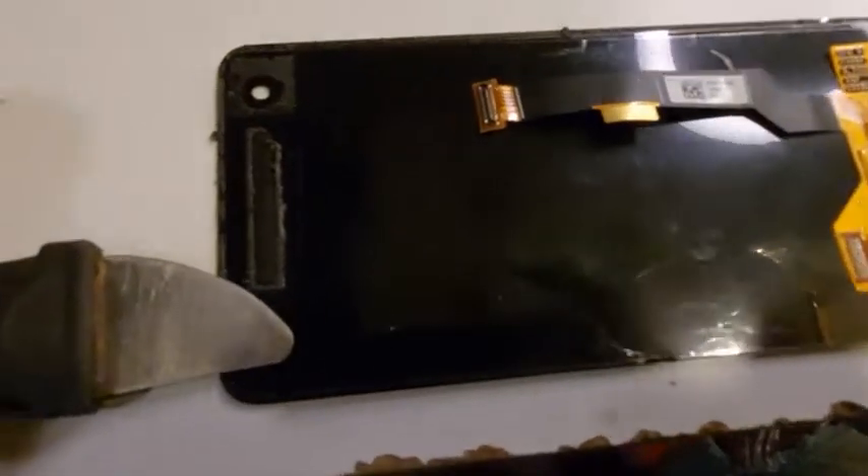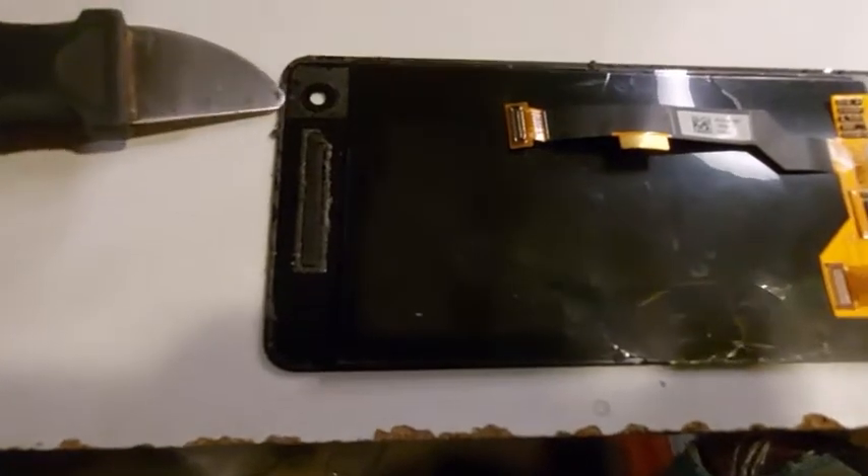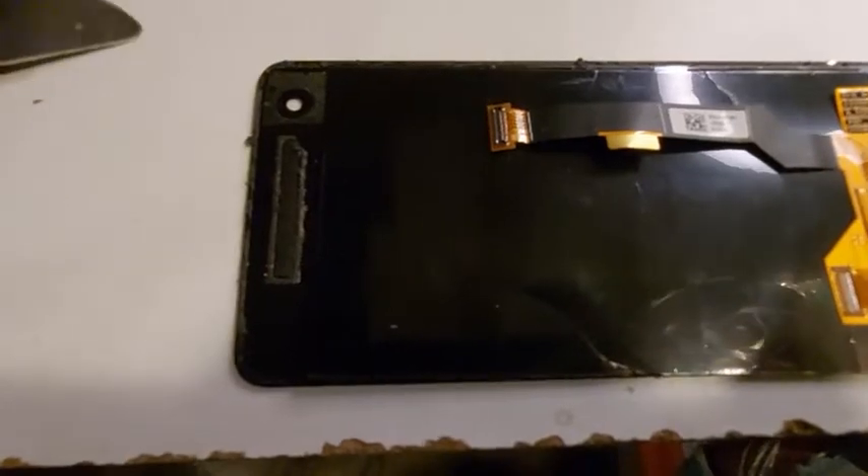On the top half of the screen it's pretty easy — there's more room there. You have to cut all around the camera area, which is pretty thick, otherwise the screen isn't going to come up right.